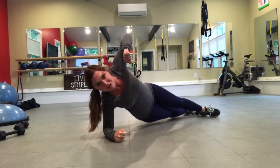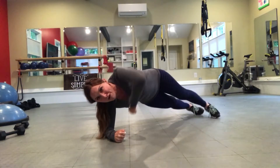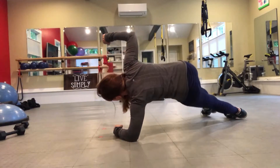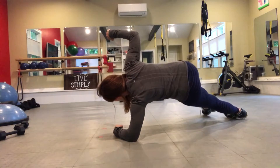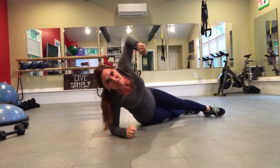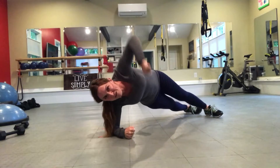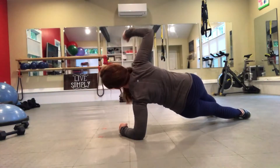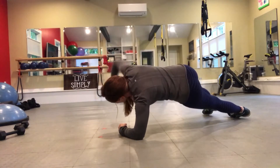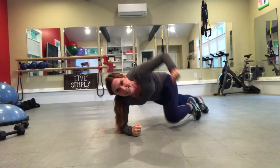Open up to one side and drop for five, four, three, two, one. Rotate to the other side and drop for five, four, three, two, one. Rotate again to the other side for four, three, two, one. Rotate other side for four, three, two, one. Other side for three, two, one.